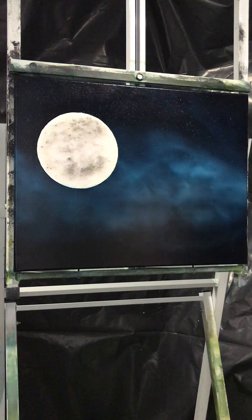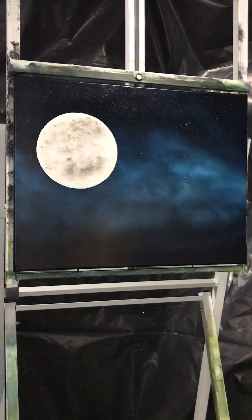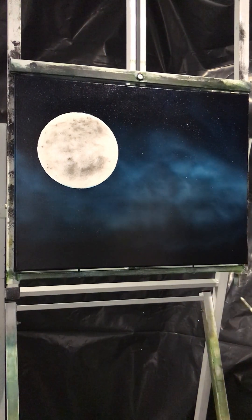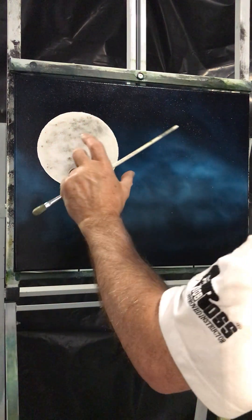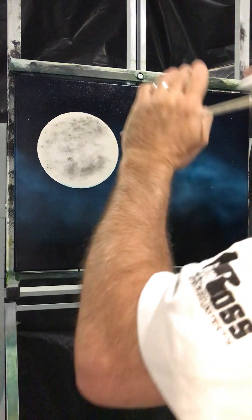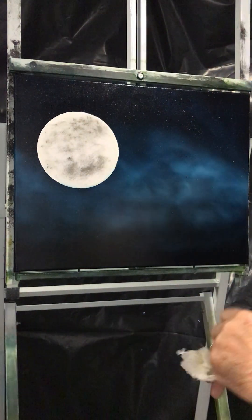It's your decision about where you start putting things — where do you want your highlight to be? At the moment it's flat, so we need dark, medium, and light tones to make the moon look round.